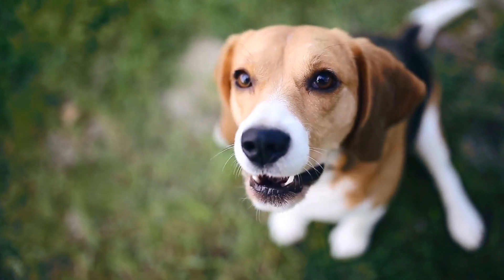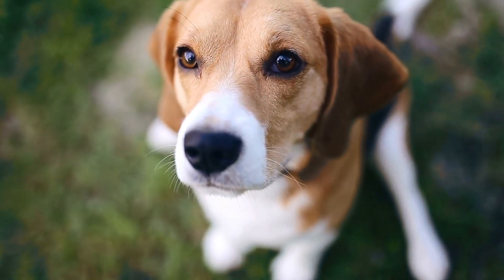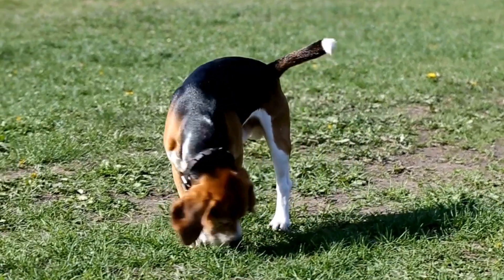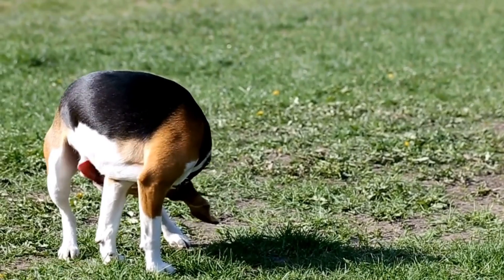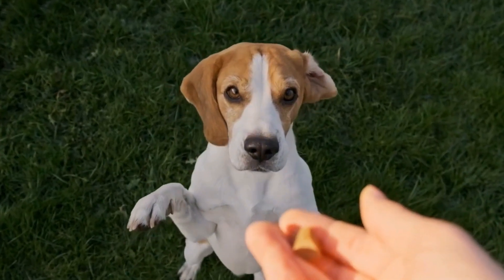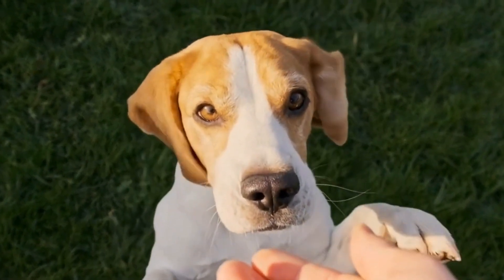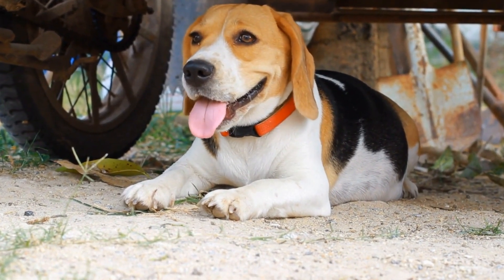Agility training is an excellent way to channel your beagle's energy and intelligence. By incorporating these agility training drills into your pup's routine, you can help level up their skills and enhance their overall well-being. Remember to be patient, use positive reinforcement, and make the training sessions enjoyable for your beagle. With consistent practice and dedication, your beagle will become a pro at agility training, impressing everyone with their abilities.